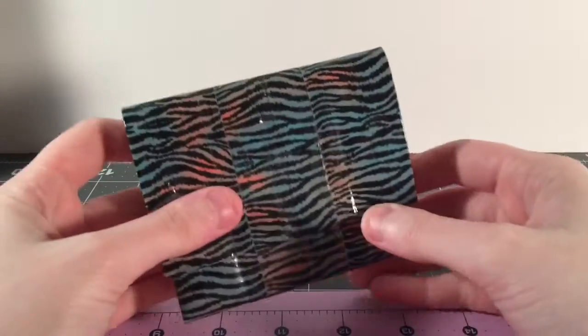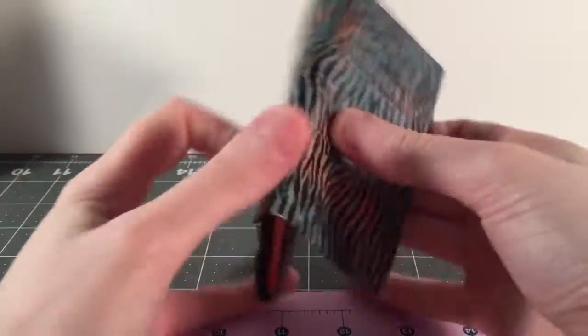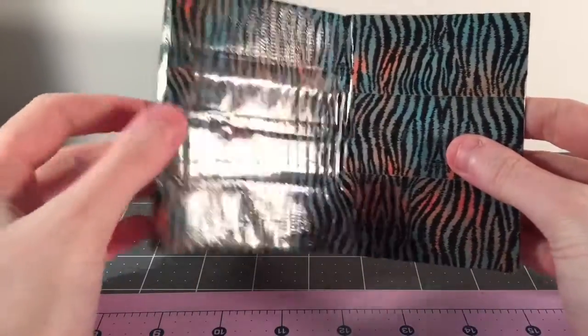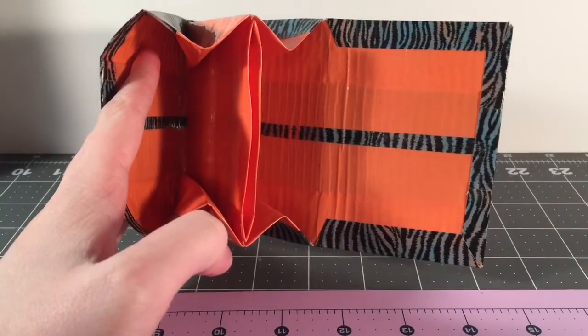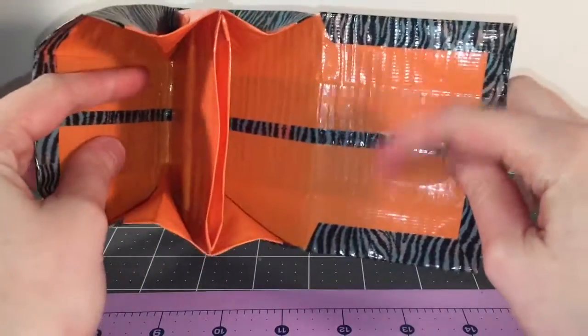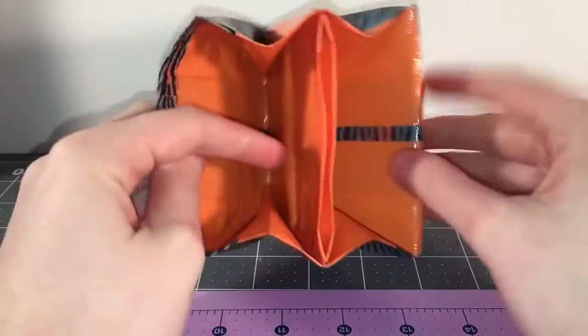You just saw me make this wallet, and it is just this recent tape that came out like two months ago. The seam is clear taped with this inside color — it's just the orange by Walmart, pastel orange. The seam is clear taped, and they're so sticky in the expandables.